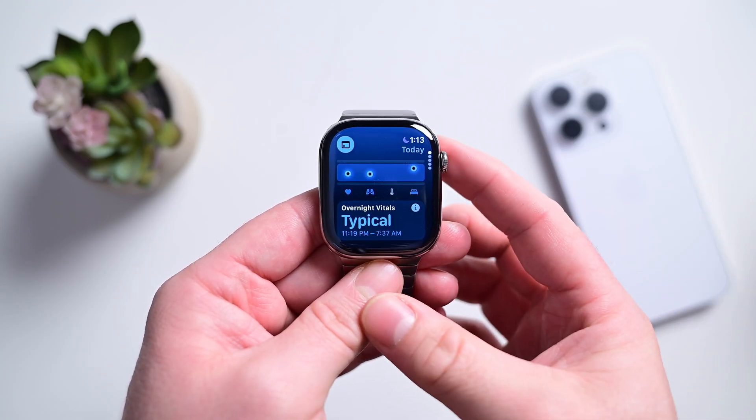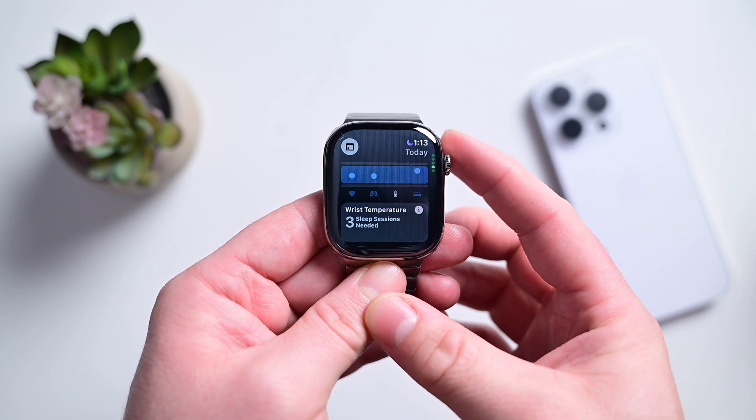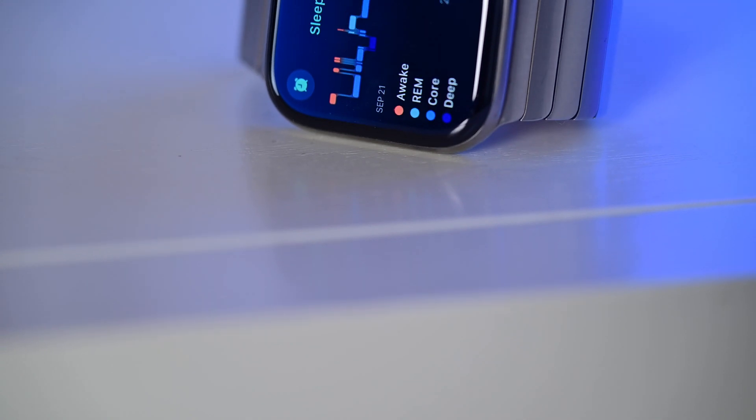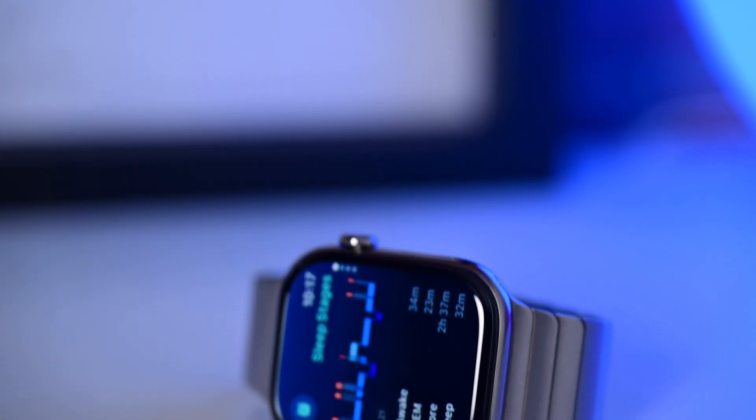They also just added the Vitals app, which monitors your time in bed along with your heart rate, respiratory rate, and body temperature while you sleep. Using a combination of all of these metrics combined with additional analysis, Apple Watch is able to detect breathing abnormalities that may be symptomatic of a problem, which is why Apple just added the ability to detect sleep apnea with only your Apple Watch.